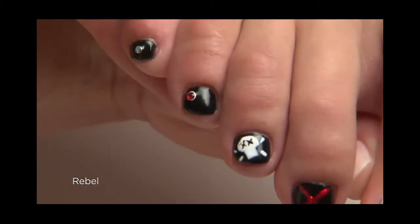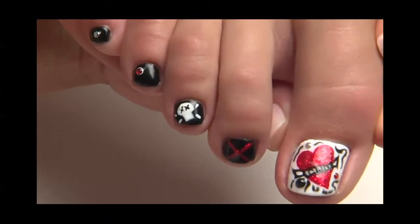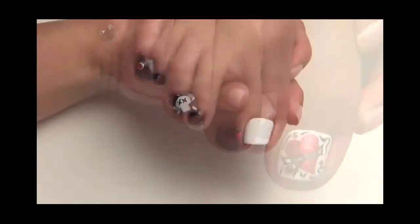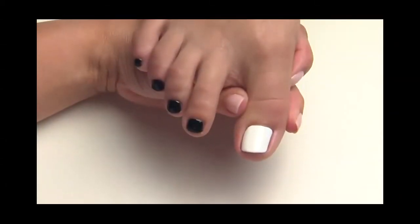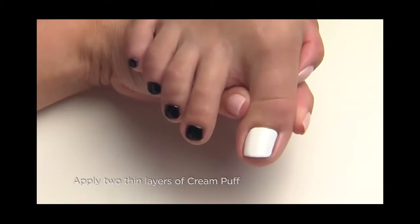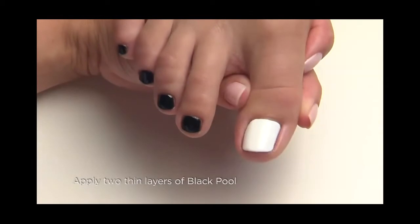Our final and most advanced twinkle toes goes a little punk — a design for clients whose style is punctuated by a little attitude. We've already PEP'd the toenails and applied and cured shellac base coat. We've also applied and cured two thin layers of shellac in cream puff to the big toenail, and two layers of black pool to the remaining smaller toes.